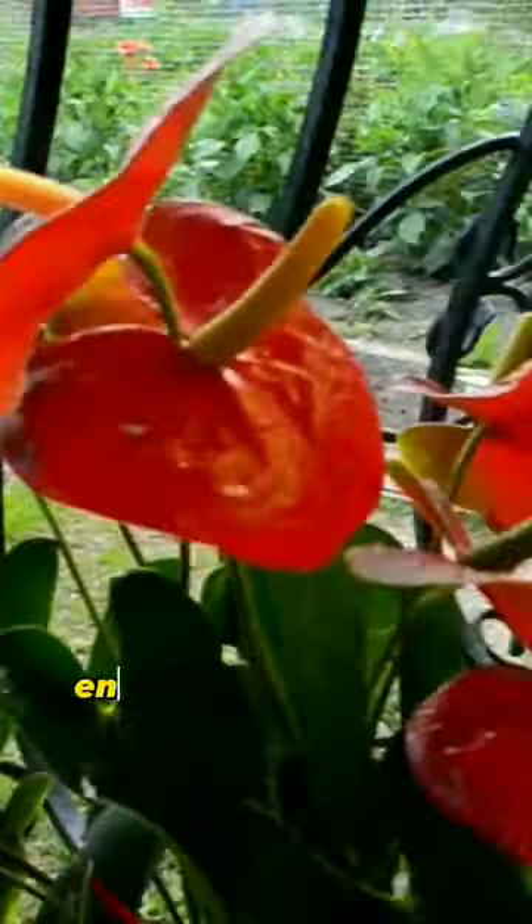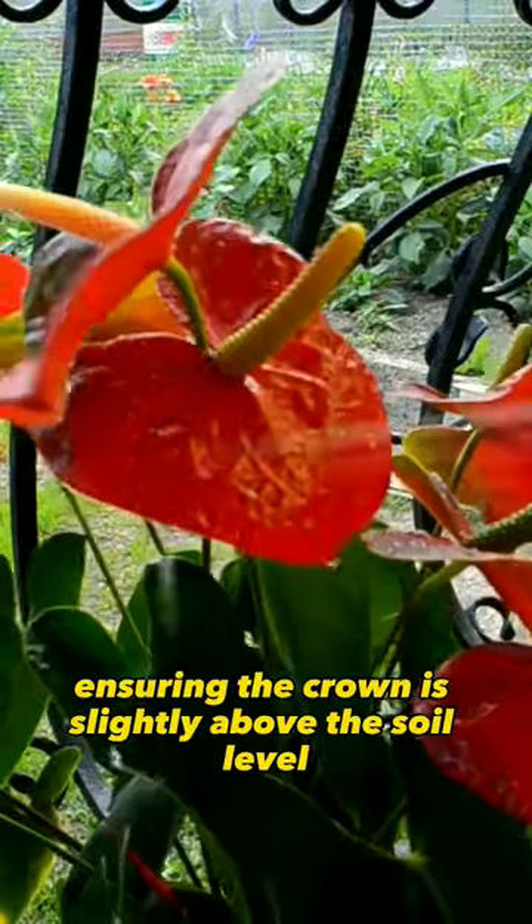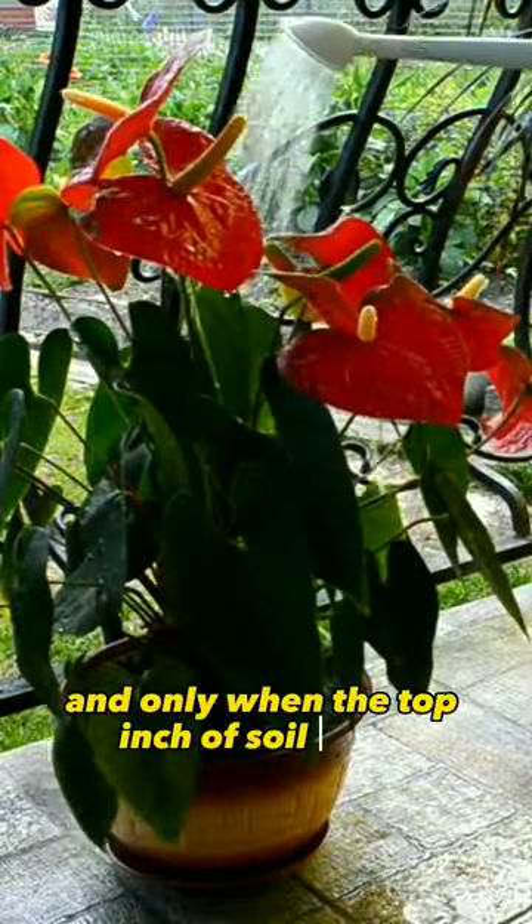4. Plant the anthurium in the pot, ensuring the crown is slightly above the soil level. 5. Water the plant thoroughly and only when the top inch of soil is dry.